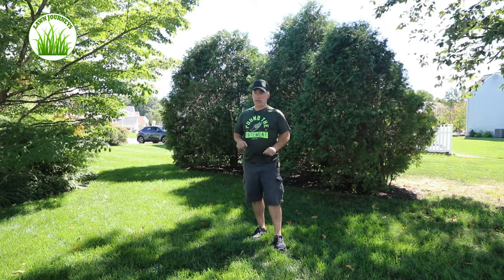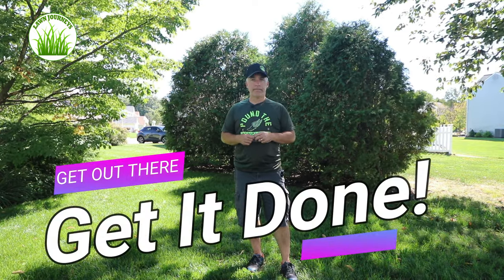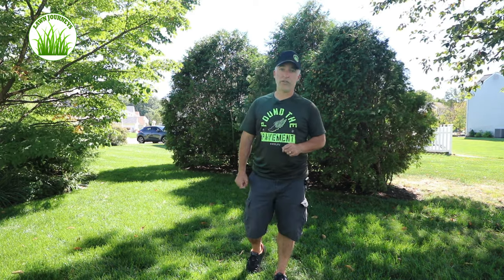So, short video — just wanted to share with you guys what I'm still doing here to finish my overseed project for the fall of 2021. Get out there, get it done. Like the video, subscribe to the channel, and I'll see you guys next time on Lawn Journeys.